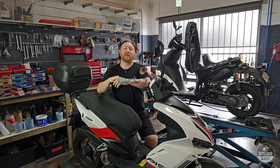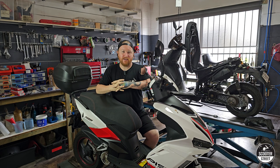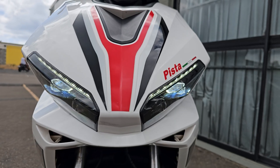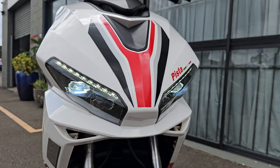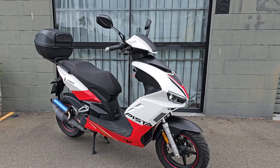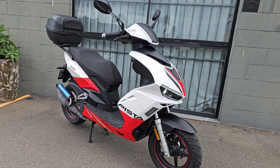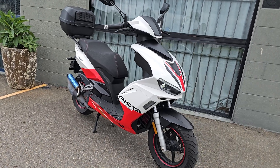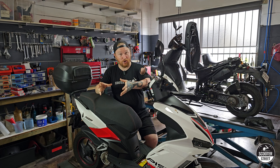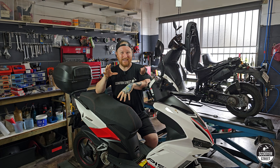Hey guys, Brad here from Scooter Street. Today I have a Pista 50cc two-stroke scooter here. Now these are actually in Australia, imported by Peter Stevens — they're called a Peter Stevens Pista. Overseas, these are actually a Longia Formula 50cc two-stroke scooter. Now the reason I wanted to do a video of this scooter is because it makes an excellent point about a lot of the Chinese 50cc scooters in general.